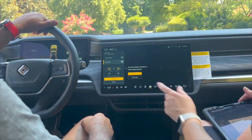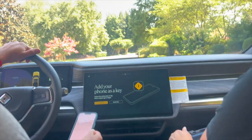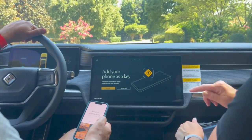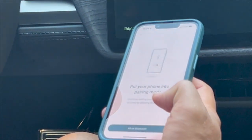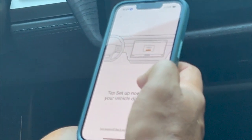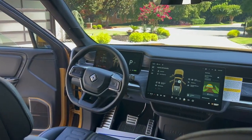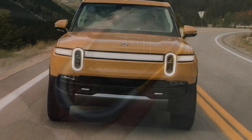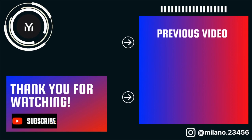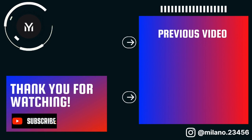If you'd like the air on, we can get that started. We're going to add your phone as your key — it's waiting. You'll need to swipe up and make sure to read the fine print on adding it. It looks like it's connecting — put your phone in pairing mode. It's searching for you now on the display.